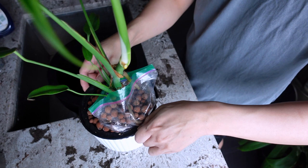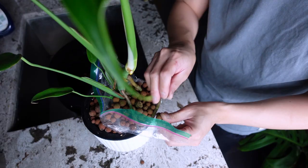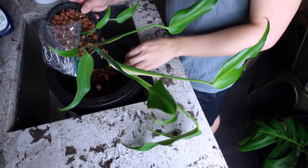Let's take this ziploc off. If y'all were wondering, I put this ziploc on because she quickly grew and I just wanted to cover the adventitious roots coming out — I was adding some lecca into the ziploc. Obviously she's outgrown it, she's outgrown the pot. Oh my god!